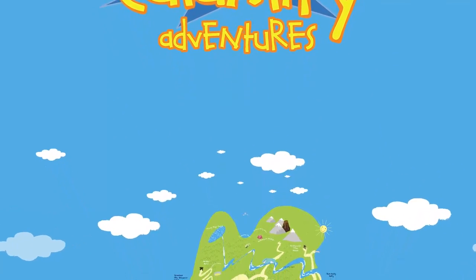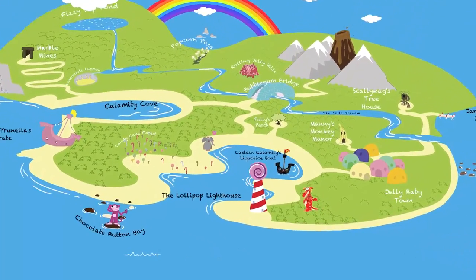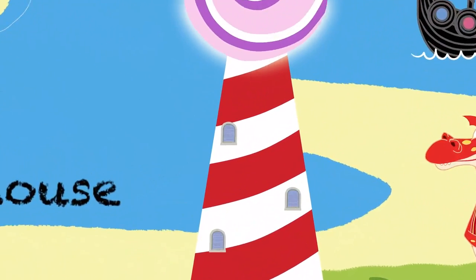Captain Calamity! Bonk for you, and bonk for you, and bonk for you, and me!